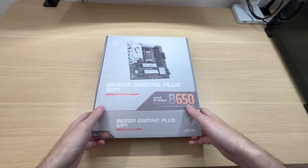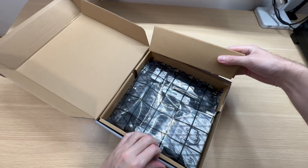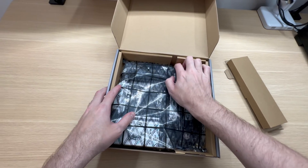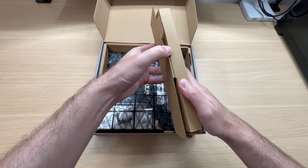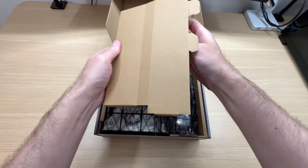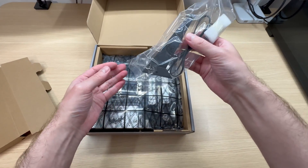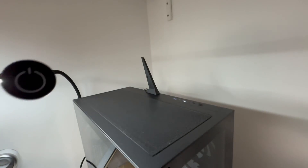Now let's take a look at it. It is a brand new box, so keep in mind that it will not come sealed with any kind of plastic. What do we get here? Some accessories. This is a Wi-Fi antenna, and this is a nice one — I know it because I already have another motherboard that uses the same antenna.